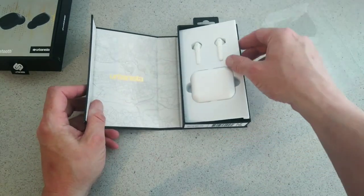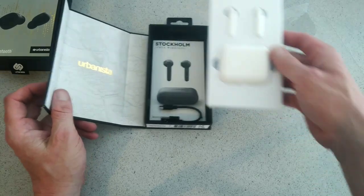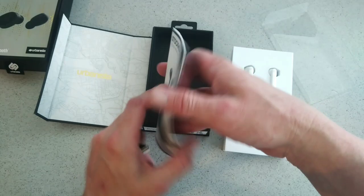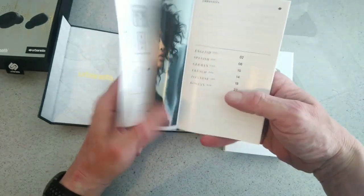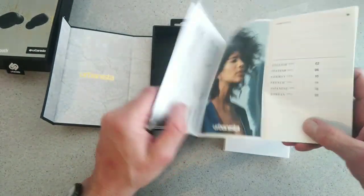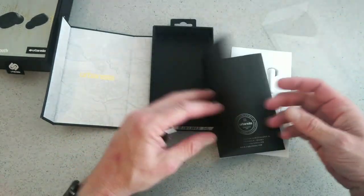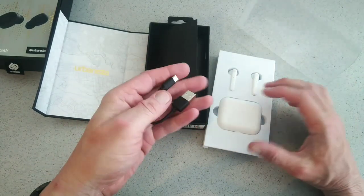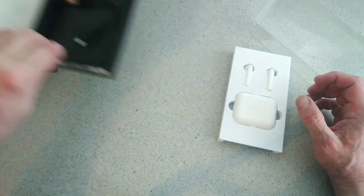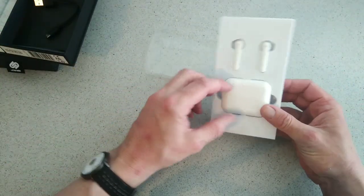First off, they kind of look similar to the AirPods. That's the booklet there — your user manual showing you how to use them. It's pretty simple. You'll also get your cable for charging, which is USB. Come on Urbanista, USB-C is the way to go.